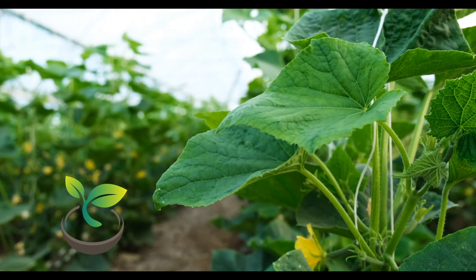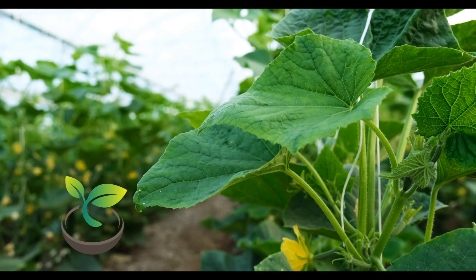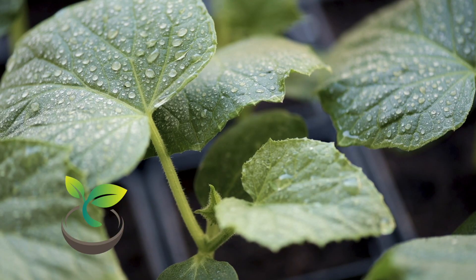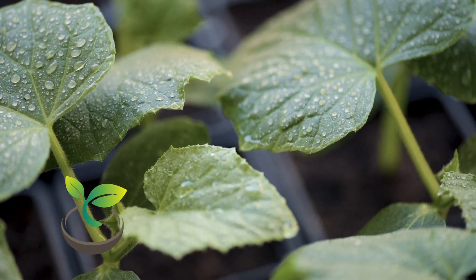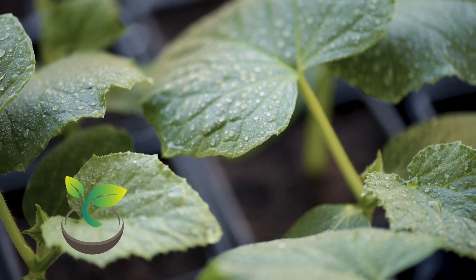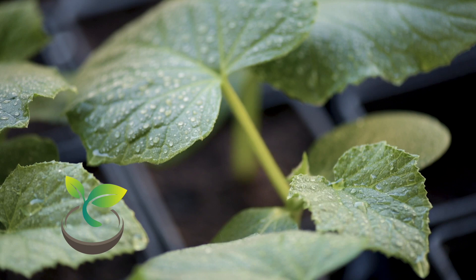Cucumbers are warm weather veggies, so it's best to plant them when the soil temperatures are at least 70 degrees Fahrenheit. If you're starting indoors, plant them about 2-4 weeks before you plan to move them outside. When you plant, be sure to choose a spot with full sunlight — cucumbers love to bask in the sun.